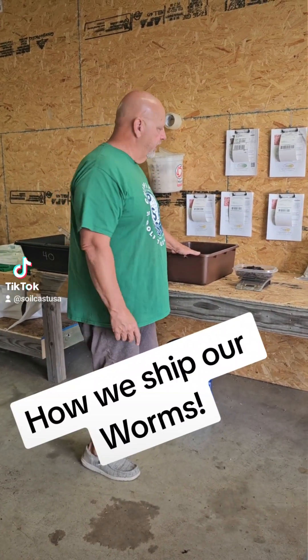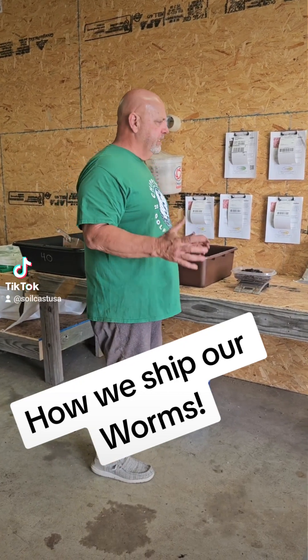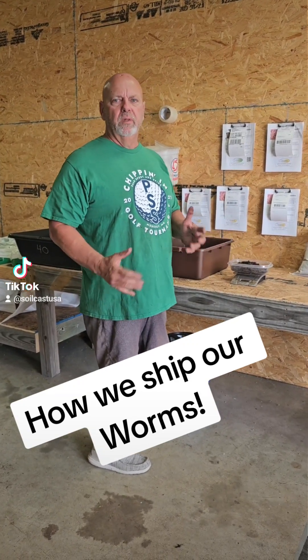Hey everybody, this is JB at Soilcast. I'm going to show you real quick how we ship our worms so everybody has an idea how they get there. We've never lost a worm in shipment, knock on wood, and we hope we never do. If it ever happens, we obviously will replace those.